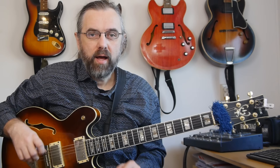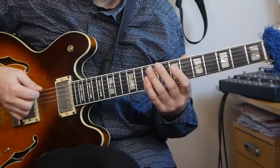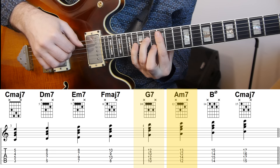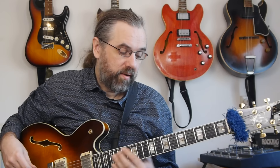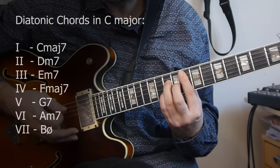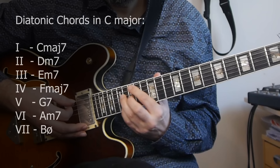If we want to place this 2-5-1 progression in the context of this scale and in the key of C, let's first look at the notes of a C major scale: C D E F G A B and C. For each of those notes we can construct a chord — the diatonic chords of C major. We assign each a Roman numeral: the one chord is C major seven, the two chord is D minor seven, three is E minor, four is F, five is G seven, six is A minor seven, and seven is B half diminished.